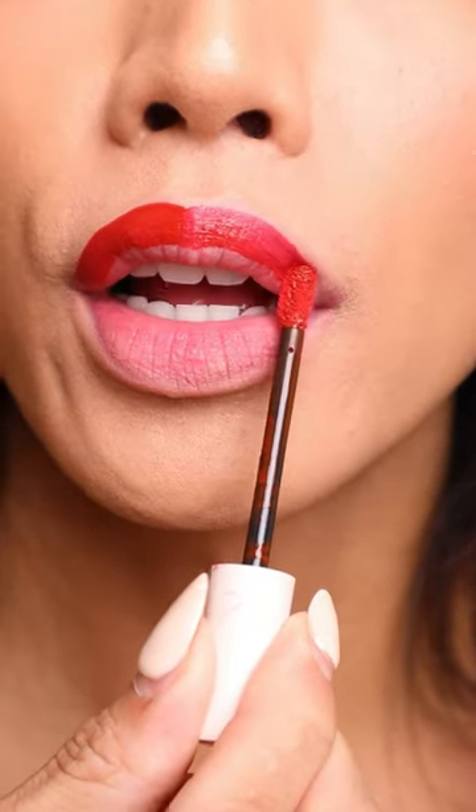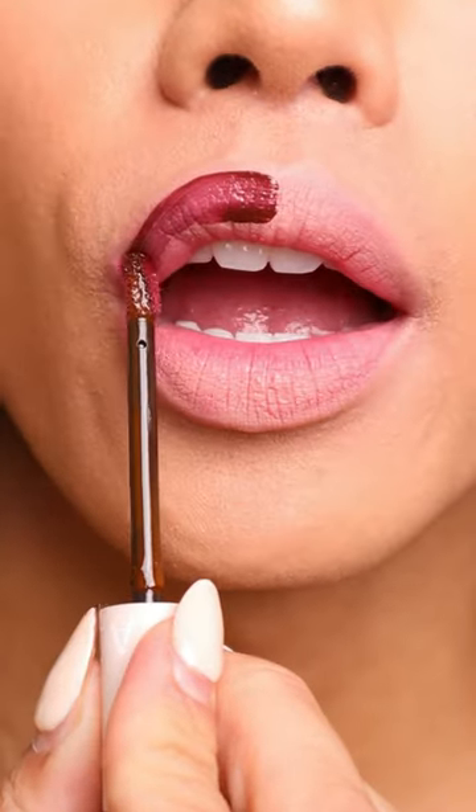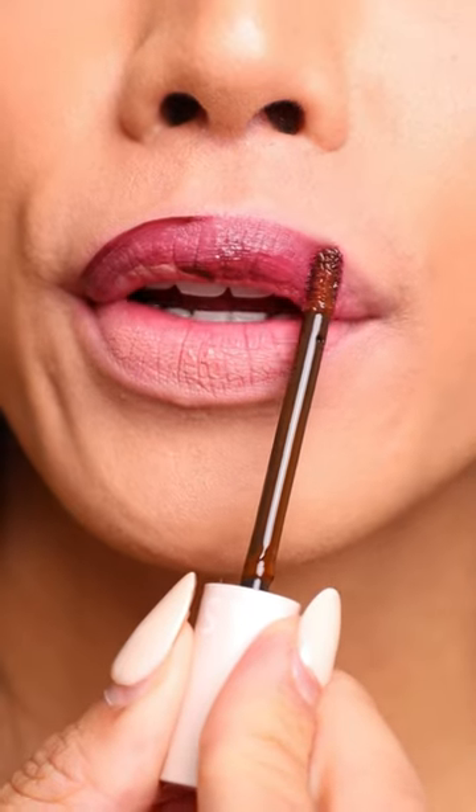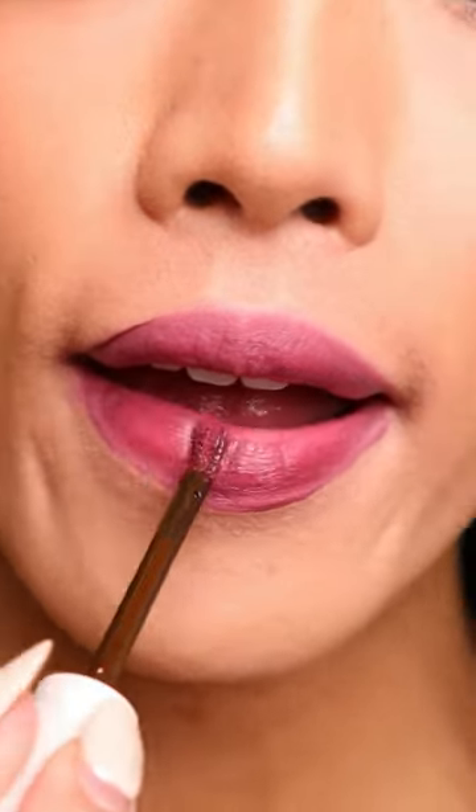It's giving very much a liquid matte lip and a lip stain love child. On that note, as easy as it is to apply, it's just as easy to remove even though the finish is matte. They're also only $15, so we're just gonna leave that there.